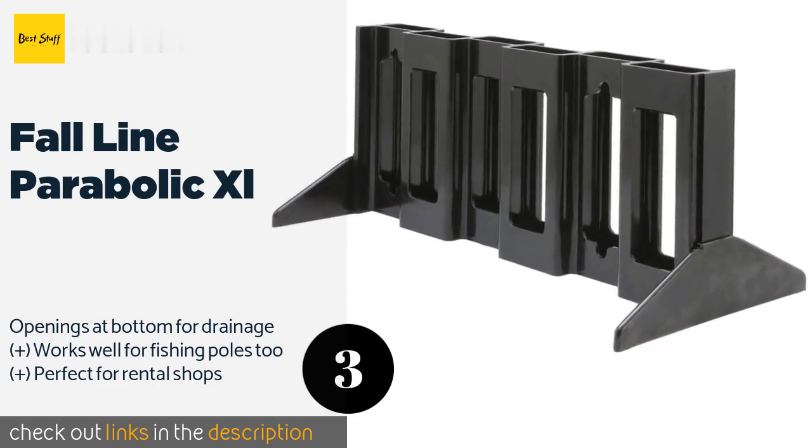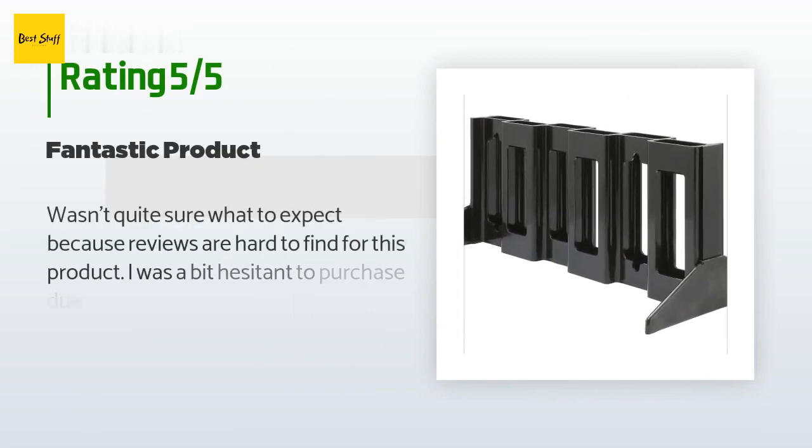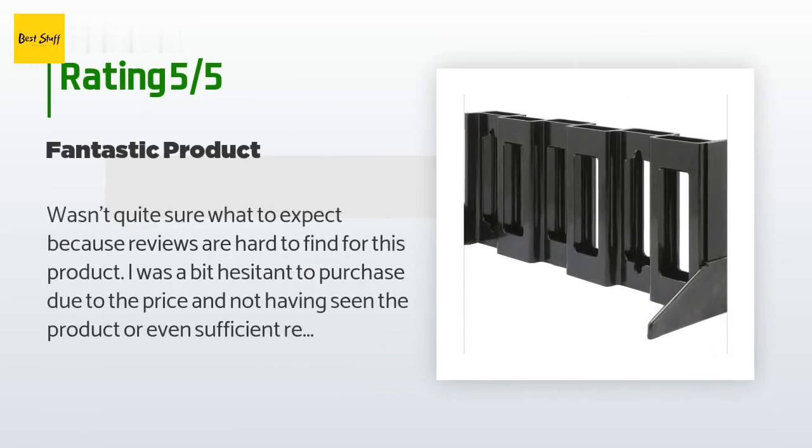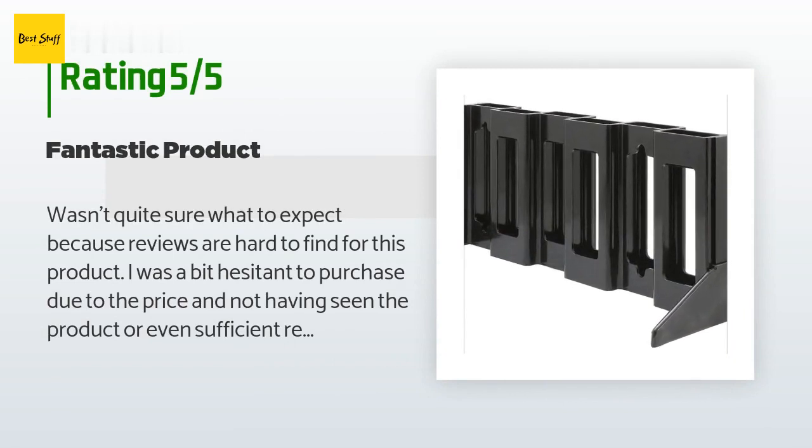There are 11 customer reviews for this product, with an average rating of 3.9 stars. A customer said: I wasn't quite sure what to expect because reviews are hard to find for this product. I was a bit hesitant to purchase due to the price and not having seen sufficient reviews, but this product is fantastic — super easy to set up, very strong. Would purchase again in a second.